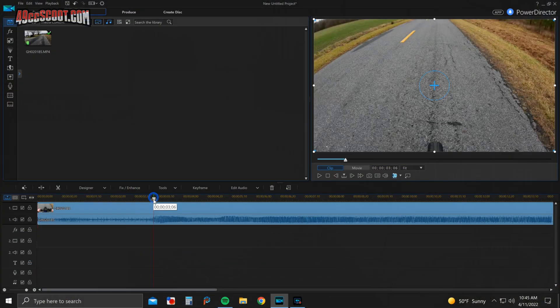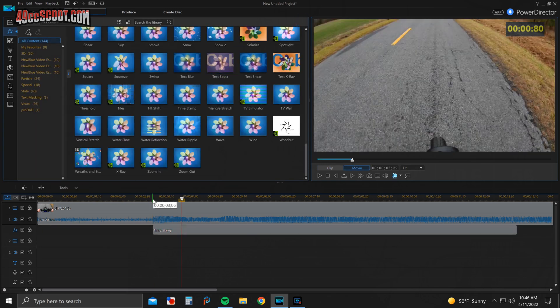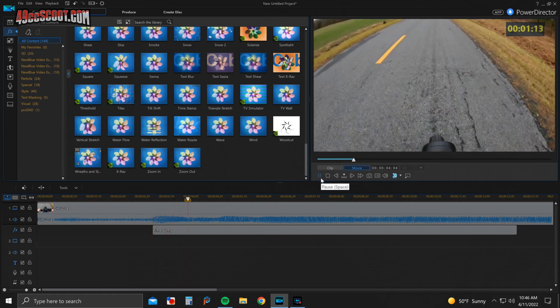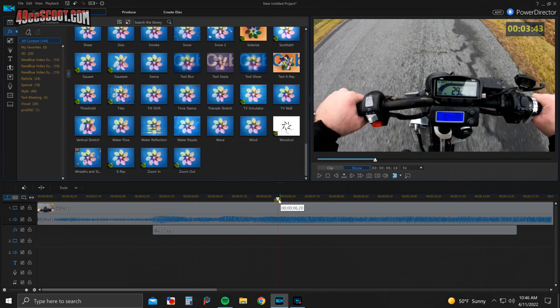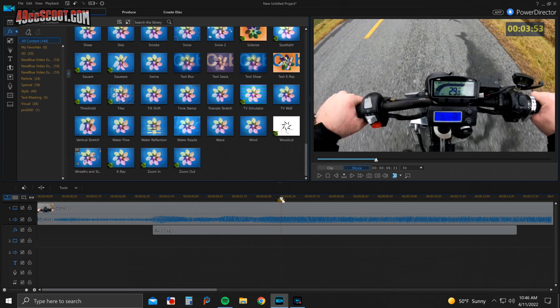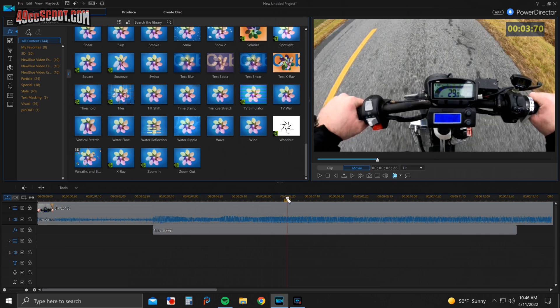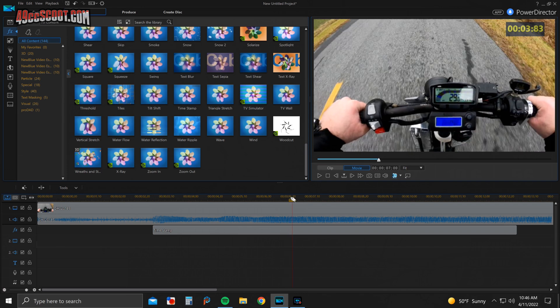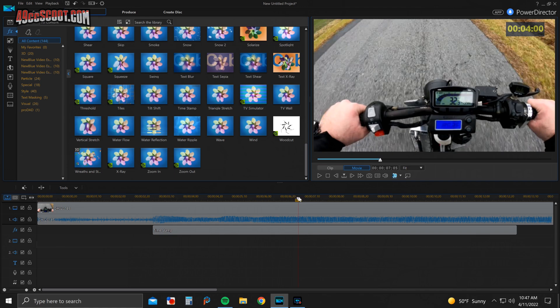I then used my usual timing method on the same runs, which is to start a timestamp in a video editor just as I open the throttle, then watch it frame by frame to see when I reach a certain mile per hour and note that elapsed time. Most of the time I'm not lucky enough that the gauge reads exactly the mph I'm looking for. For example, I may see 29 mph at 3.0 seconds and 31 mph at 3.5 seconds, so I can assume it reads 30 mph at 3.25 seconds, which I'd round off to 3.3. There's no way to be totally accurate with a half-second update time on the gauge, but I take great care in my timing and results have been very reliable and consistent for a long time.